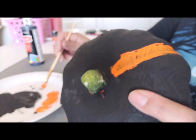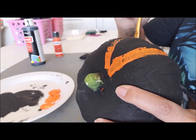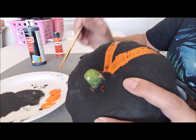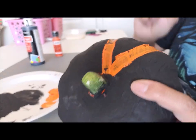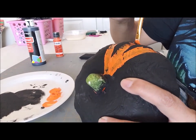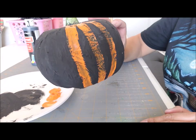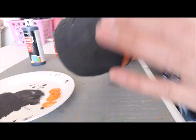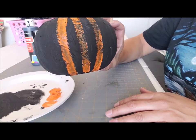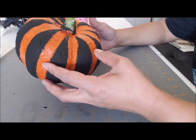I'm not sure if it's going to work, but we shall see. I'm just going to go around doing this all the way around, make sure I go over it a couple of times to get that orange on there, and then once it dries I'll add some glitter. Here is my pumpkin — I already painted it.